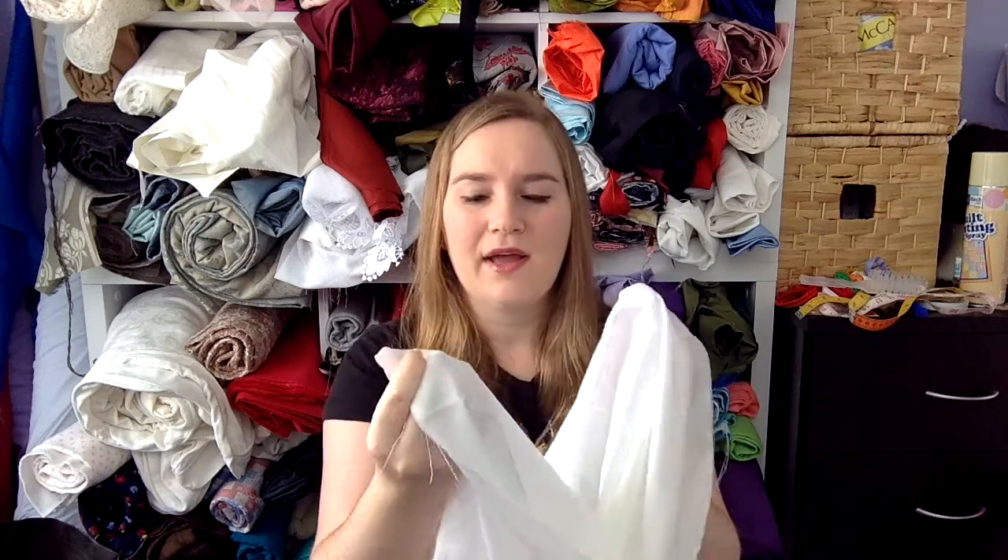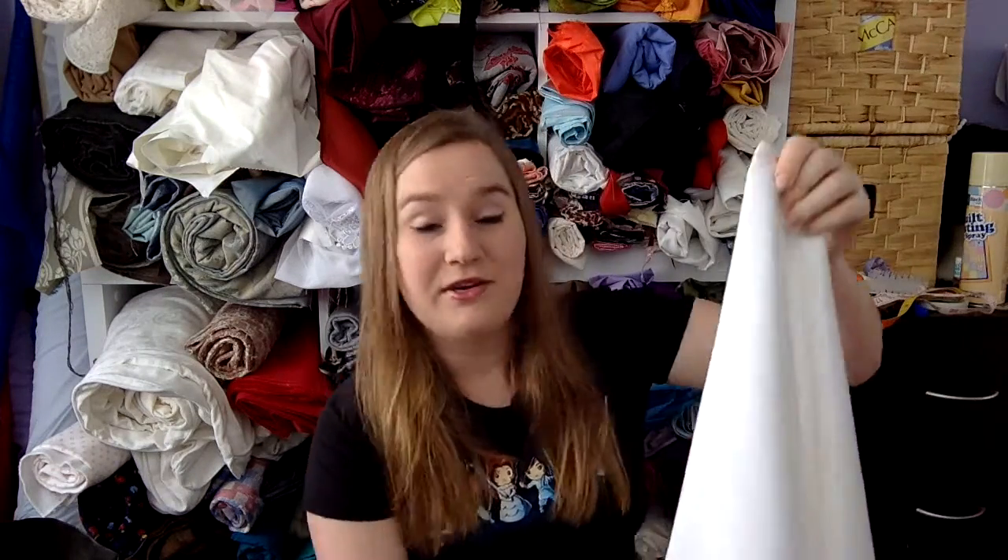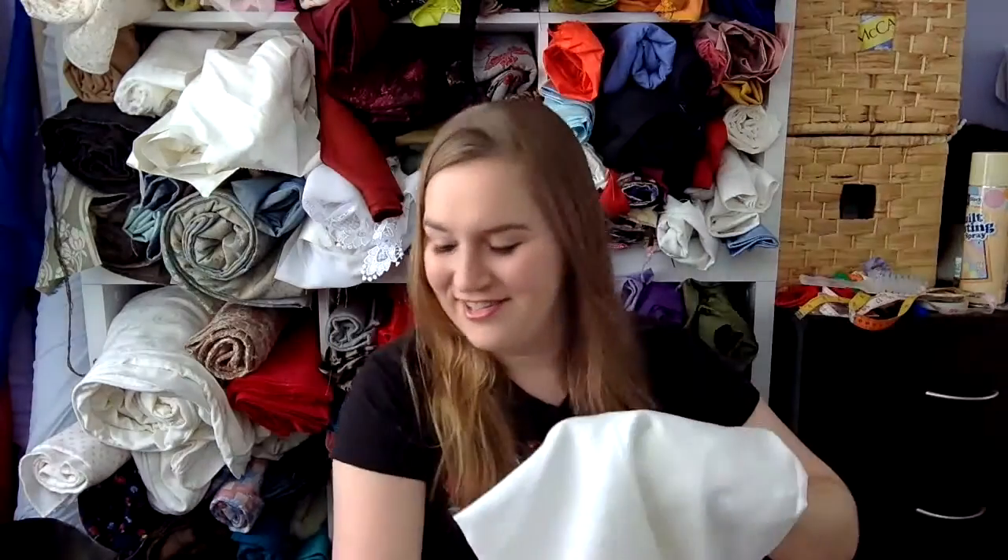There's a shantung with a kind of satin back, which is really nice. There isn't a lot of it but I don't need a lot of it — I'm very excited to use that one.